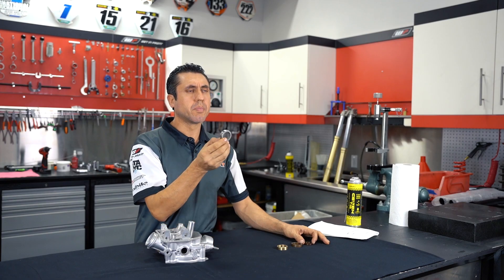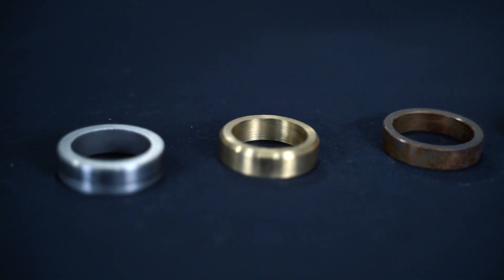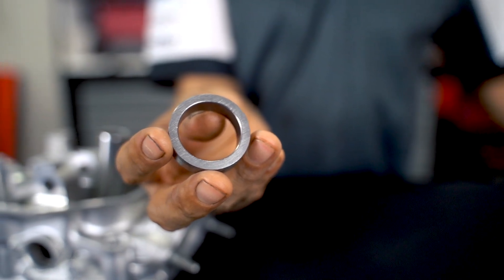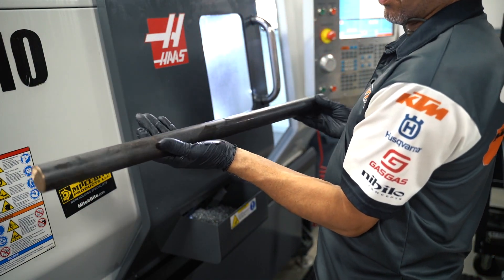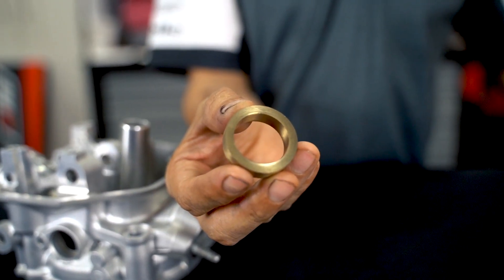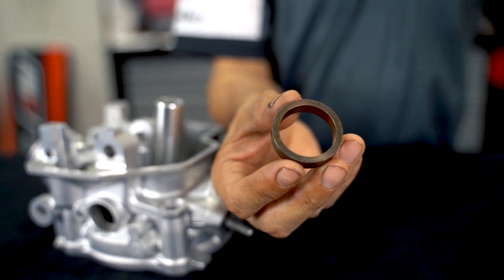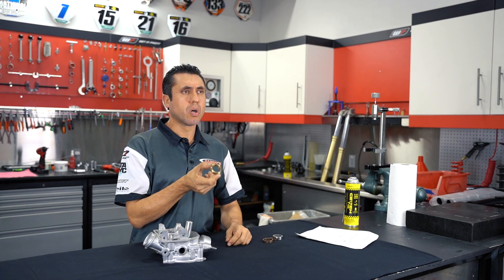Valve seats come in different shapes, sizes, and materials. The most used material is powder metal or cast iron, usually found on stock OEM cylinder heads. We also have copper beryllium, a special alloy with better heat dissipation that works better in explosive environments. We also have AMCO 45, a special alloy that works very well in racing applications.